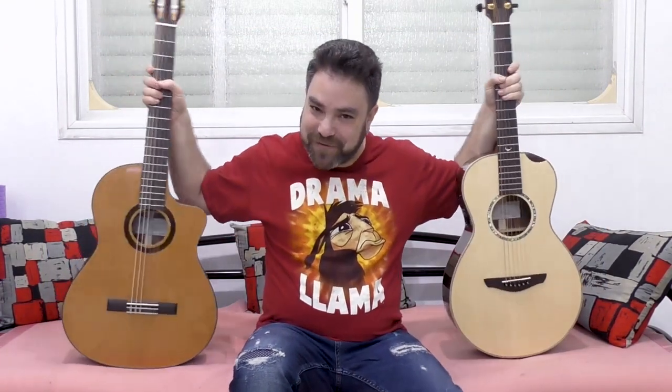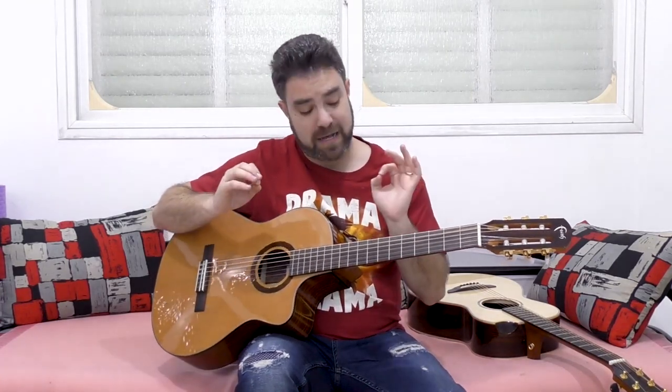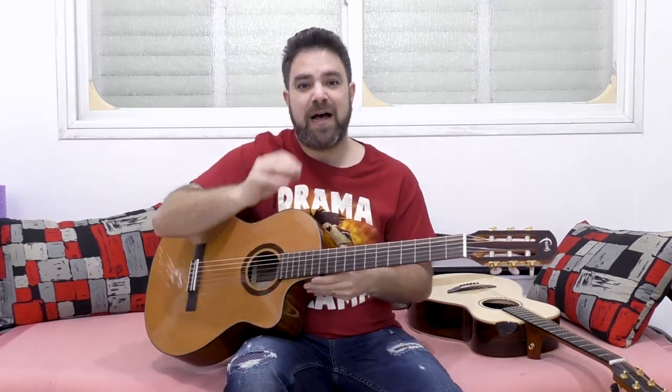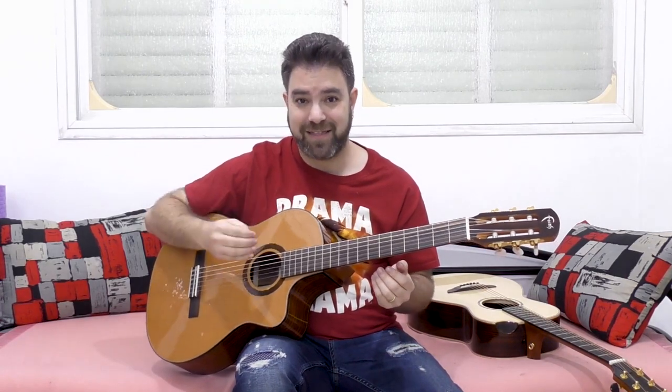Hey there Lick'n Riffers and welcome back to the Acoustic vs. Classical series here on Lick'n Riff, where I provide an in-depth comparison between the acoustic guitar and the classical guitar — the ins and outs, the techniques, everything. In the first video we talked generally about the sounds: on a classical guitar each string has its own sound, its own voice, its own character, whereas the acoustic guitar is designed to give you a uniform, steely sound. That's what you need to remember.